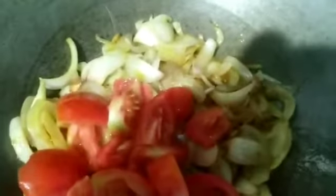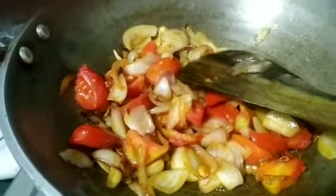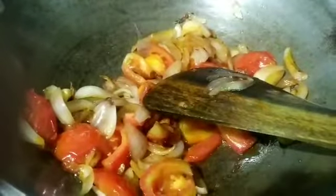Tie it up. Add 11 g of salt and 2 g of salt. It's very special. Don't take it easy until it's good.